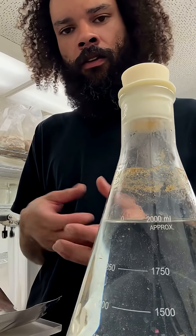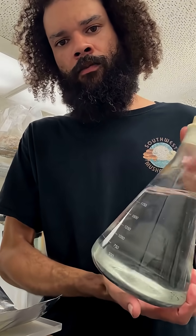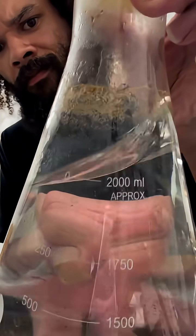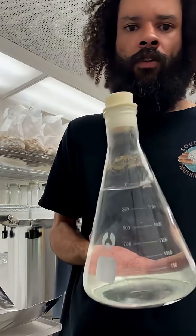We'll eventually look at getting all those compounds lab tested for potency to see what the real difference is. So we're starting out with 2,000 milliliters of water — we'll get some water right here.